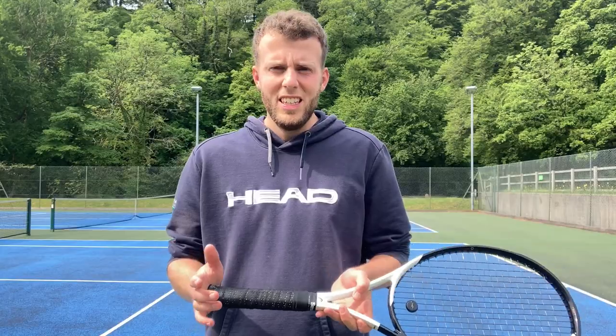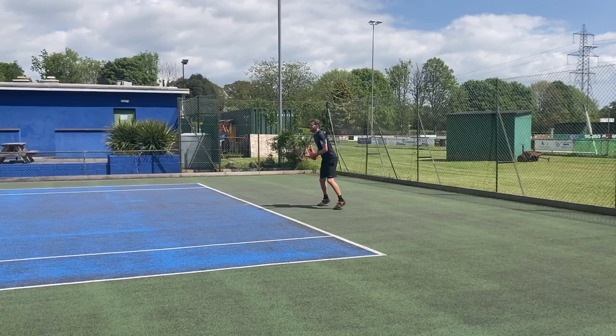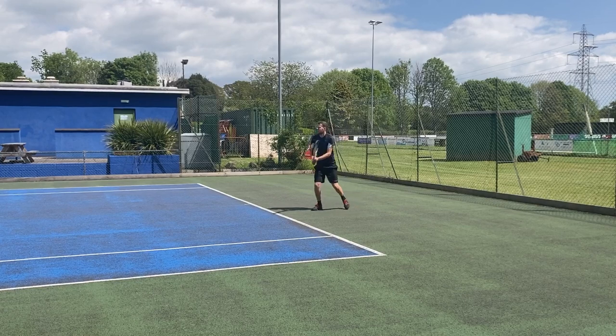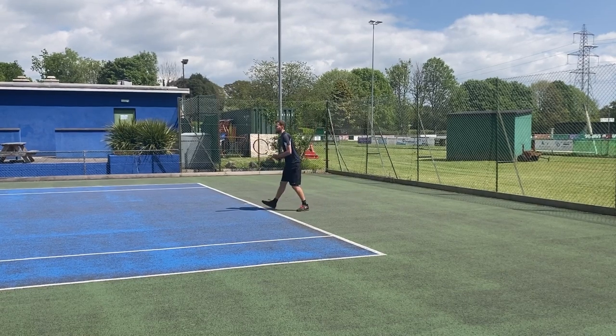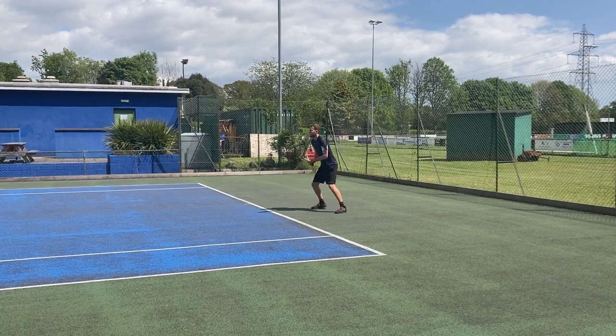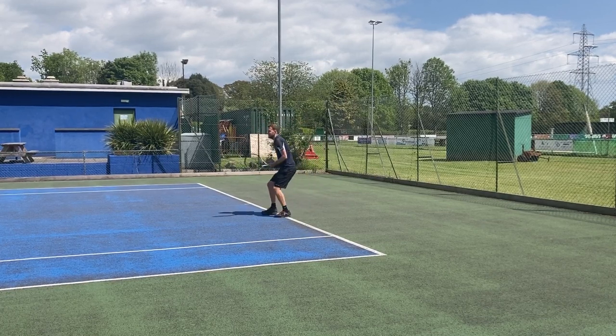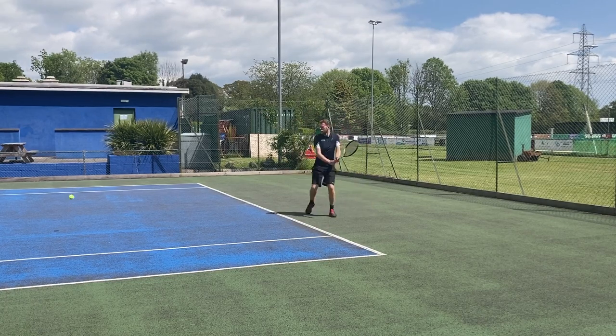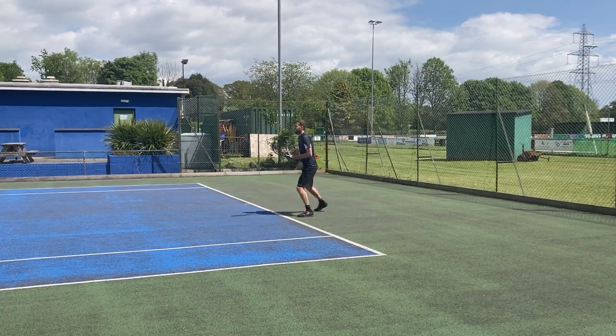The second option in how to deal with a high ball to the backhand is to take the ball on the rise. This way enables you to keep your court position rather than give up the court position and go behind the baseline. To do this, it requires you to prepare high before the shot. Take the ball at about shoulder height, and you also want to aim to hit this one horizontal rather than down, depending on where you are on the court.